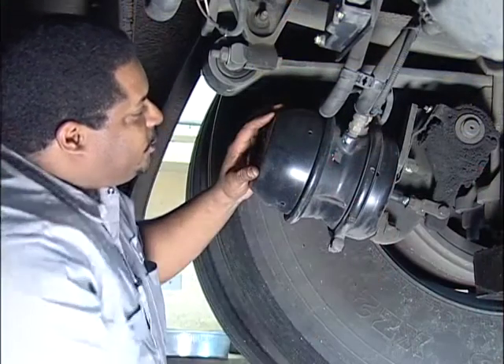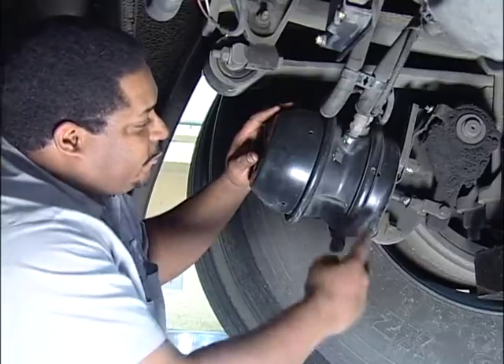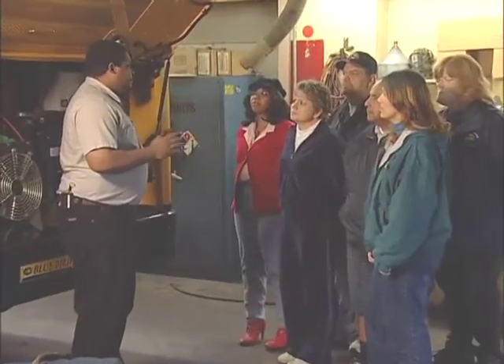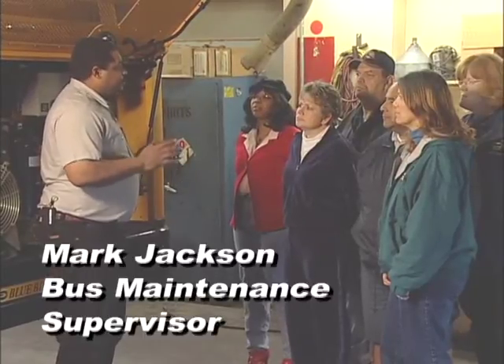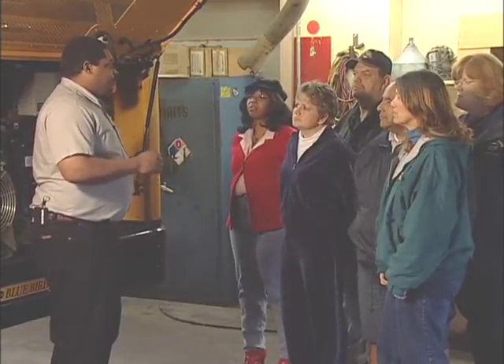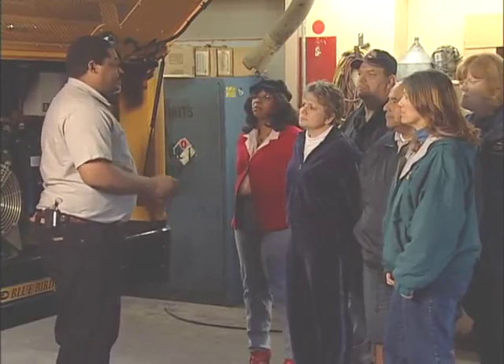We will approach this by giving non-technical explanations of the basic functions of each of these components. Our host during this presentation is the Head of Bus Maintenance for the Sacramento Unified School District. He will be joined by several bus drivers that are attending his class on component parts of the school bus.